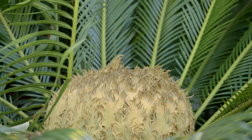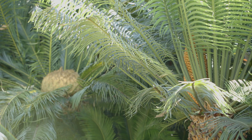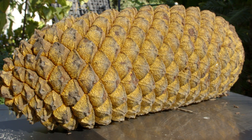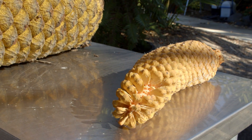Cycads are either male or female with cones on separate plants. Although the cones look similar, the male cones contain pollen that must get to the female cone's ovules. The female cone can weigh up to 60 pounds, and you can see the small males next to it.